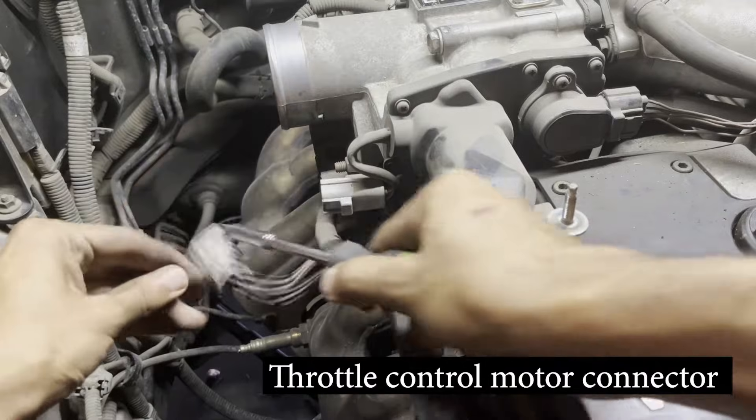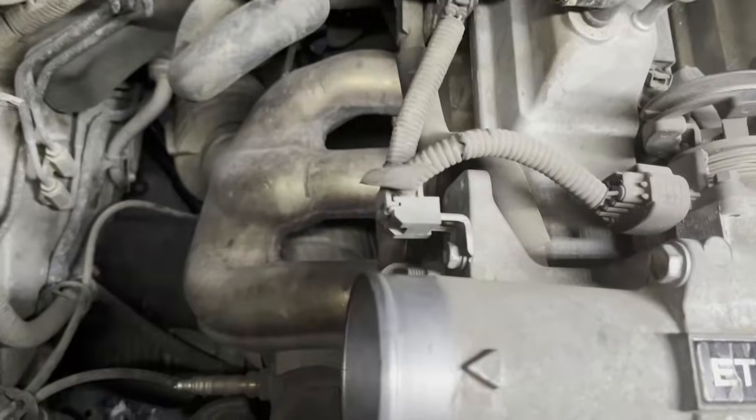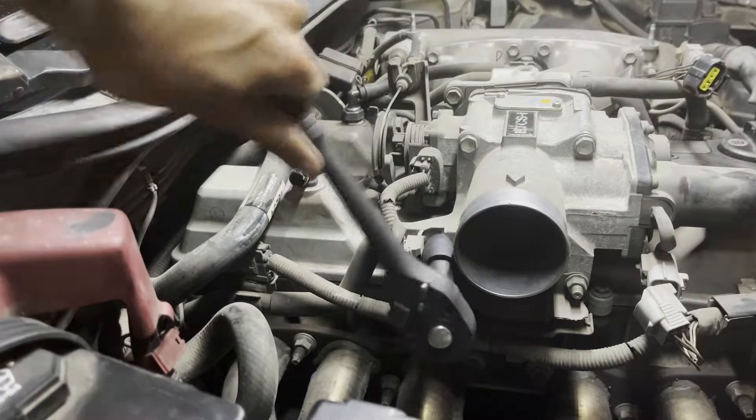Remove the throttle control motor connector by pushing on the tab and pulling on the connector, and similarly disconnect the throttle position sensor connector. Remove the 10 millimeter bolt holding the wiring harness to the throttle body.